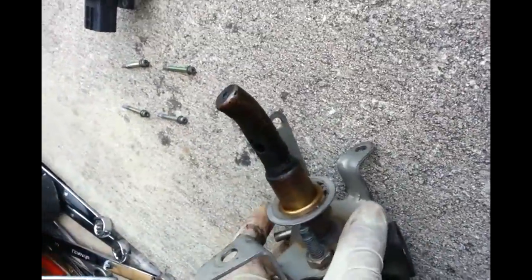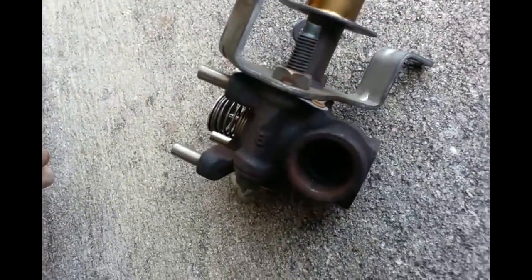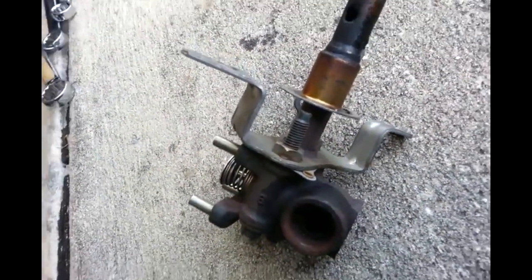I'm gonna clean all this out here. I'm gonna put some carburetor cleaner in this port right here, try to clean it, and put it back - hopefully it's gonna fix the code. But let's see.